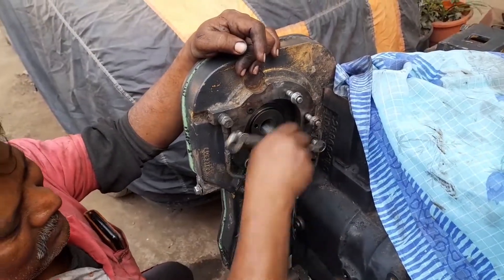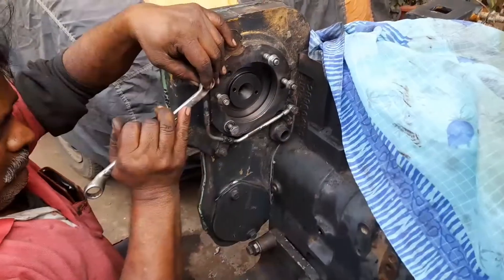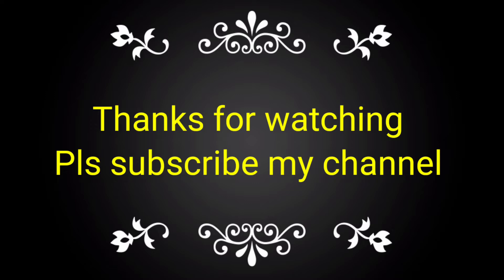This is very necessary for lubrication of the system. If you like this video, please subscribe to my channel and share with your friends, colleagues, and technicians for gaining knowledge.